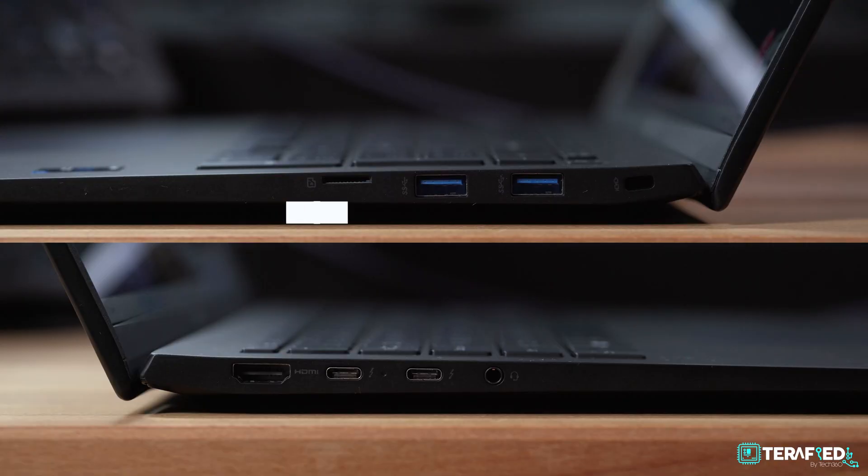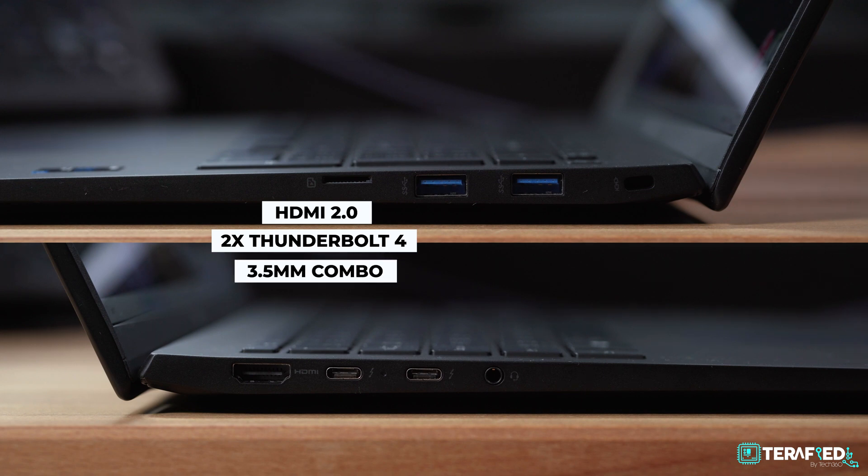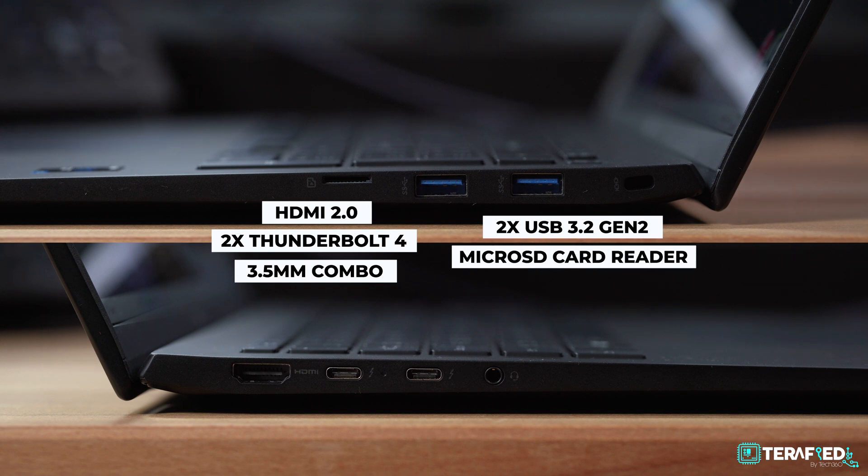Ports-wise, you are well covered: HDMI 2.0, 2 Thunderbolt 4 ports, a 3.5mm combo jack, 2 standard USB 3.2 Gen 2, and even a microSD card reader. Plenty to go around, and really refreshing to see this many ports in this day and age.